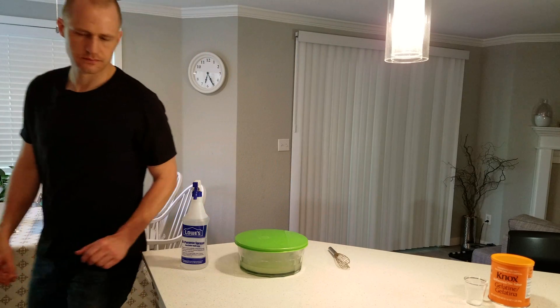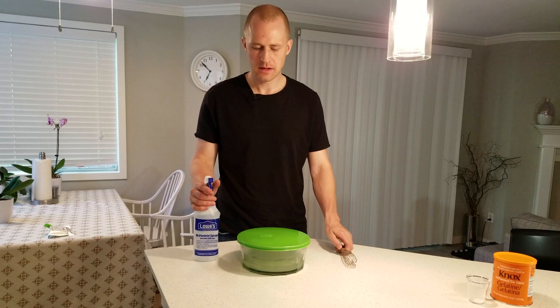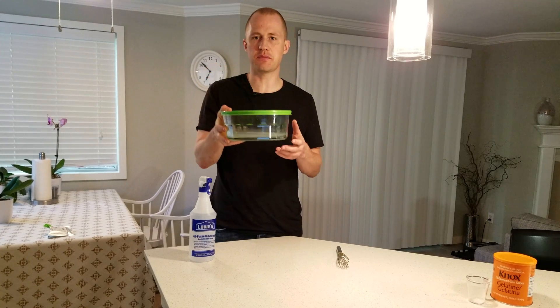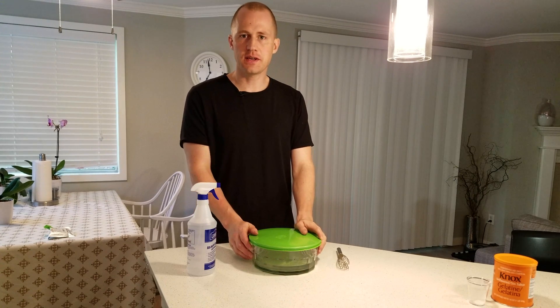It's now at least 15 minutes later and the gelatin has had another chance to hydrate. We're going to take the slurry and heat it up in the microwave until we get 70 degrees Celsius. The gelatin is now at 70°C and it's ready to be added to the beer.